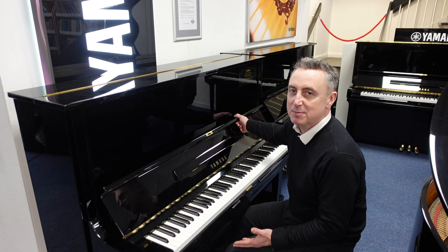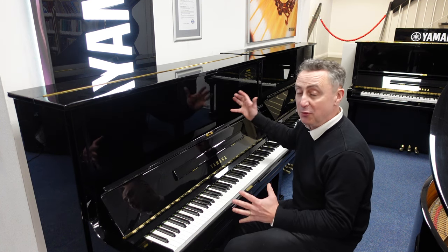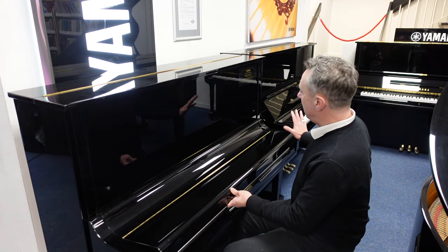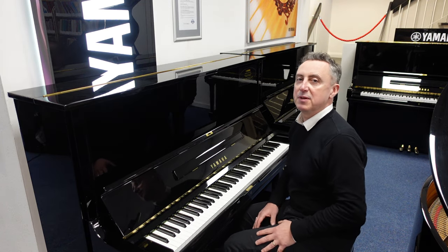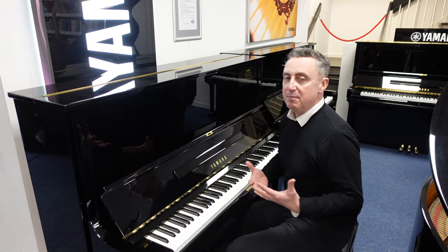Refurbished by Yamaha — in approximately 1979 when it was manufactured, it's gone back through the Yamaha factory and everything's been checked. The cabinet is okay, it's pretty good, but internally everything's been put back to where it absolutely should be, as if it came straight out of the factory.